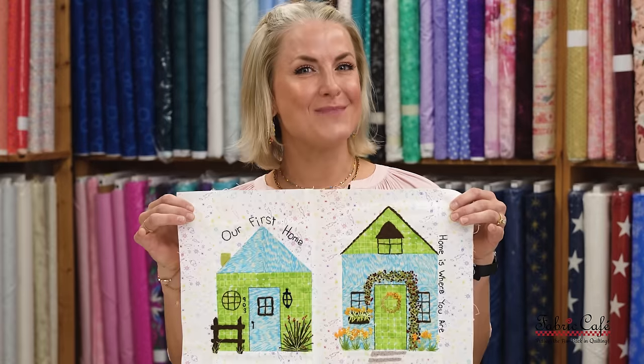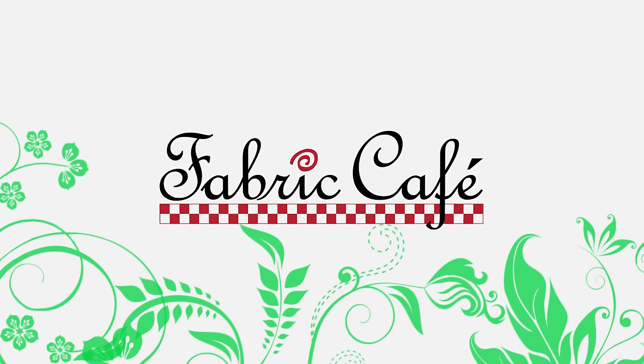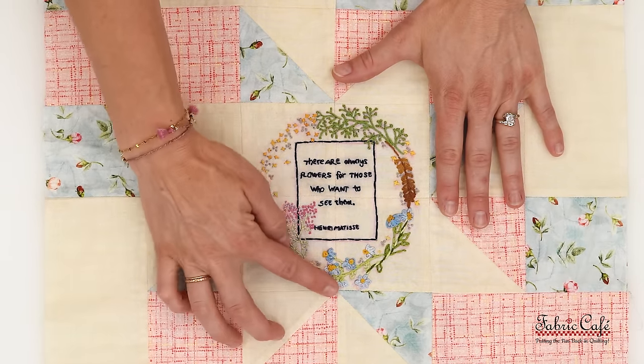Have you ever wanted to add something extra to your three-yard quilt? What about embroidery? Hi, it's Charity with Fabric Cafe, and I'm here to show you more ways to spice up your three-yard quilt. I'm going to cover some embroidery — I love including it in my quilts because it really just adds a little pop. You can make it a statement or you can make it subtle. I'm going to teach you four basic stitches today, three transfer methods, and ideas on how to use them.